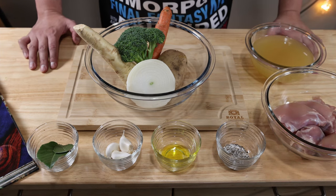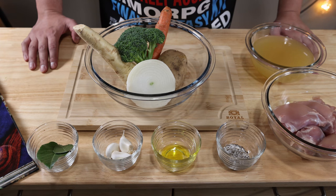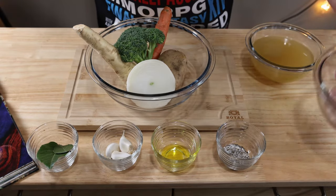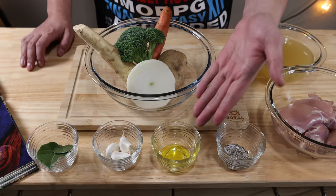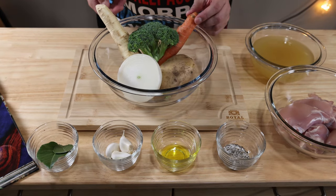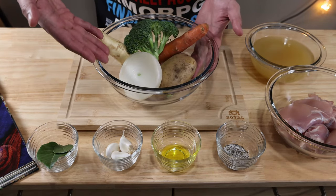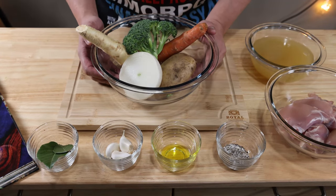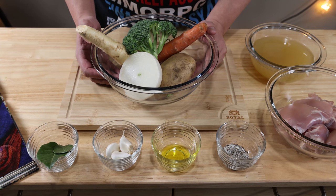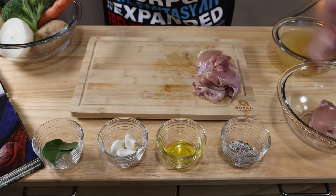As we assemble our ingredients for the Sky Builder's Stew, the equipment you're going to need is a large pot with a lid, a spatula, a medium saucepan, and a whisk. For the stew itself you're going to need about a pound or 500 grams of chicken thighs cut into bite-sized pieces, salt and pepper, olive oil, three cloves of garlic, bay leaves, and an assortment of vegetables: onions, russet potato, broccoli, carrot, and a daikon radish. You're also going to have a cream base which includes butter, cream cheese, flour, and milk.